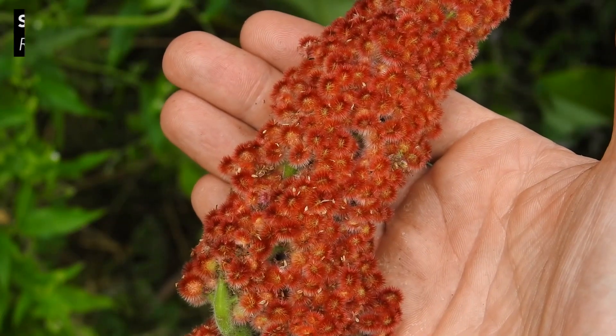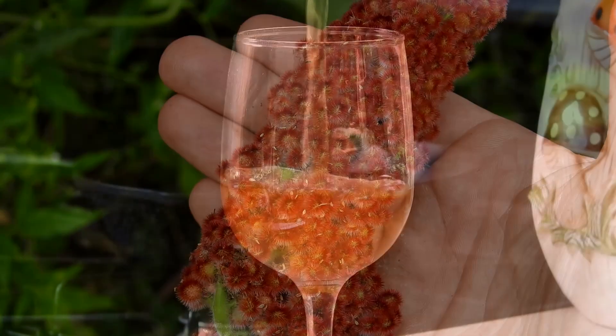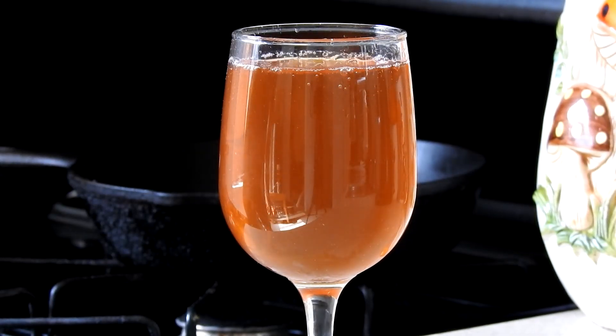My favorite thing to do with a true sumac like staghorn sumac is to make a lemonade-like beverage that people call sumac-ade. Because there are tens of thousands of videos and recipes online teaching you how to make sumac-ade, I won't cover the details in this video. Instead, I encourage you to spend some time visiting and getting to know the wild members of the Anacardiaceae family, which include but aren't limited to the true sumacs and poison sumac. The more you learn, the more comfortable you will feel maneuvering through wild spaces and working with the many plant foods and medicines that these wild spaces offer.